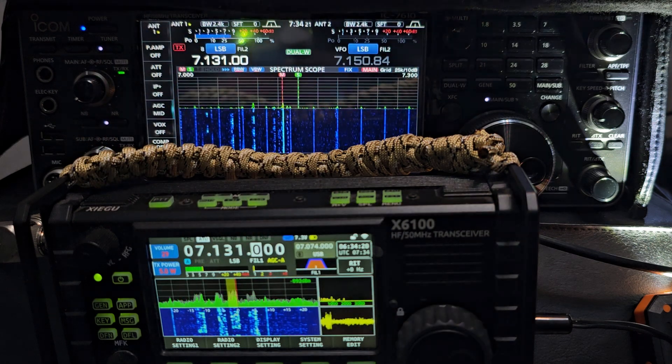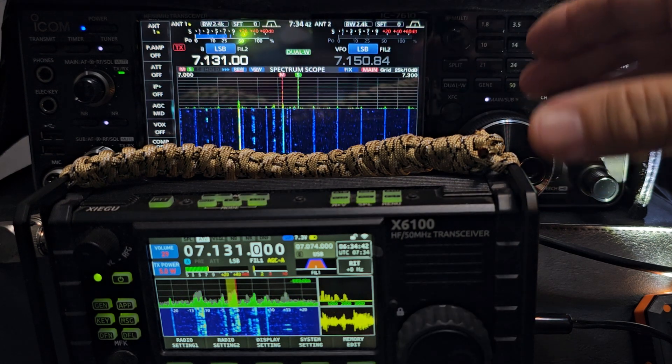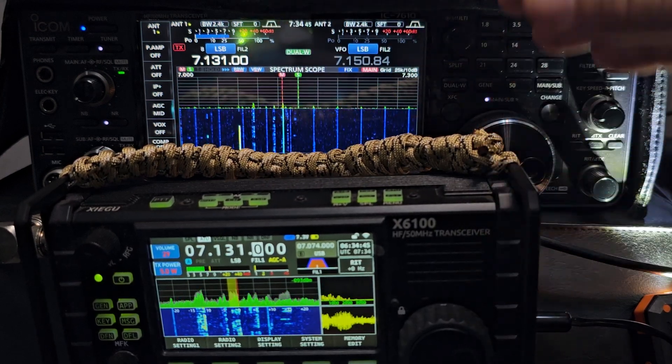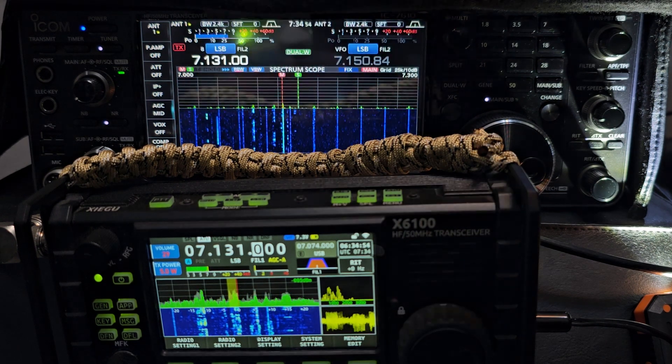CW decode on the X6100 — you can send messages too. It's got a WFU server, which means it will link to WFU and the SDR Control app. The 7610 does not have WFU, but it does have an Ethernet connection. You can also Bluetooth-connect to your programs with the Xiegu, though you can't use Bluetooth for audio — but certain programs will interact with this device via Bluetooth.